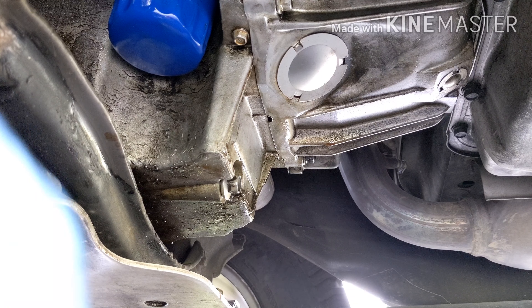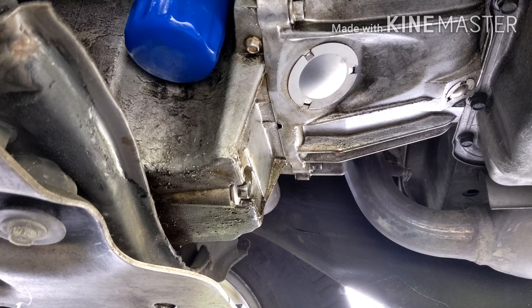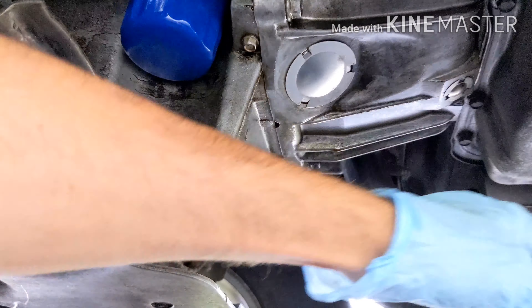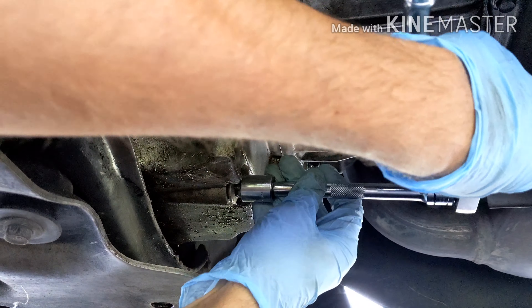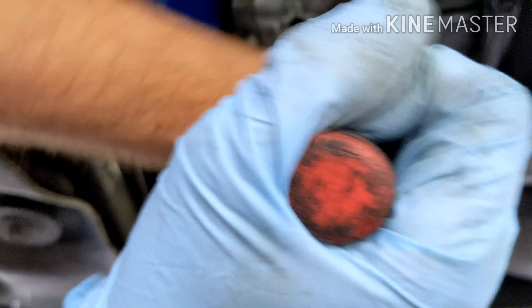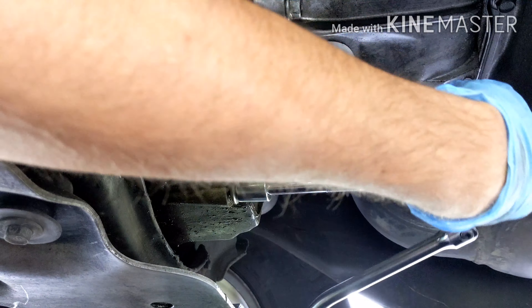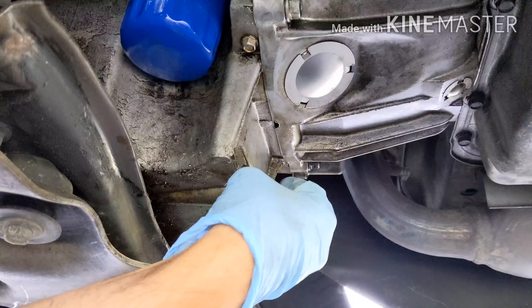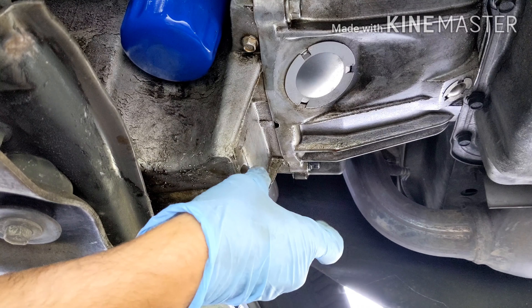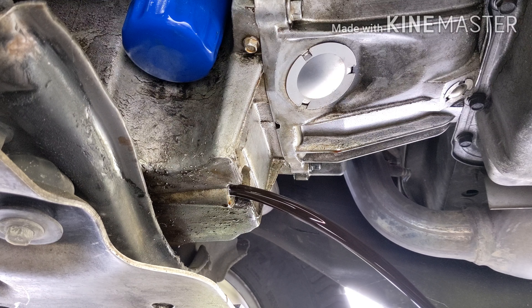Welcome back, everyone. Now we're going to do the oil change. What you'll need is a 15mm socket. Here's your drain plug right here — we're going to go lefty-loosey, righty-tighty. Be careful with the oil so you don't spill it all over yourself. It'll drain down pretty nicely.